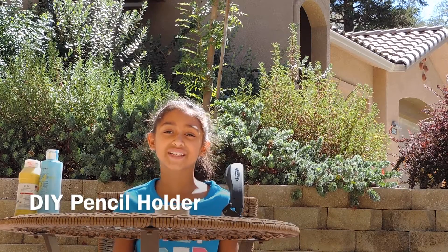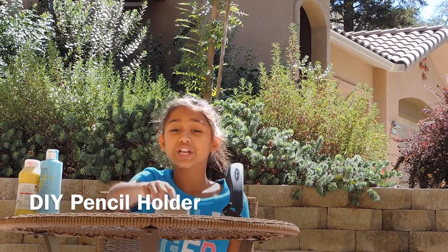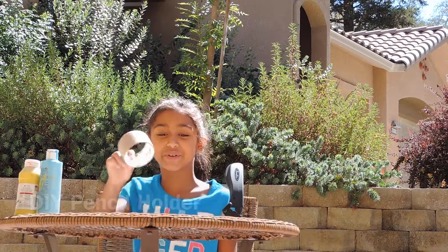Hey guys, I'm going to teach you how to make your own pencil holder using an old duct tape roll.